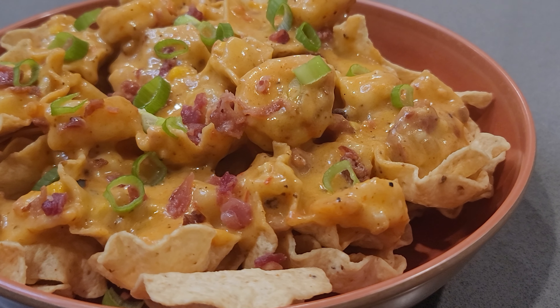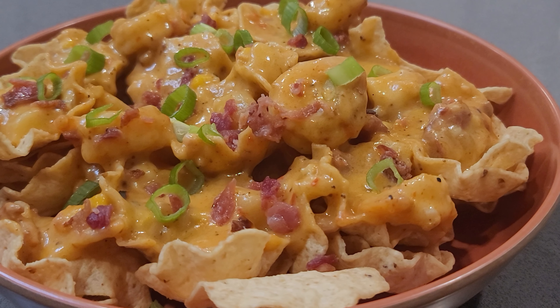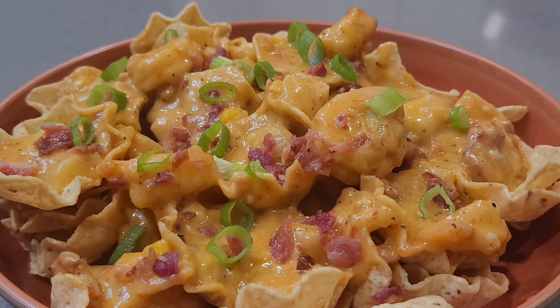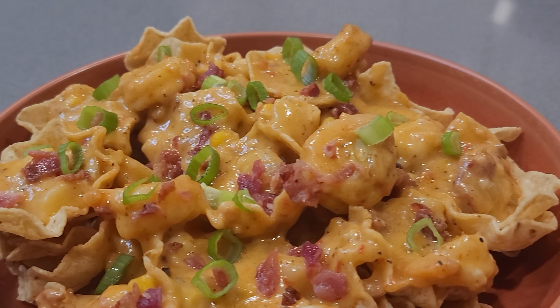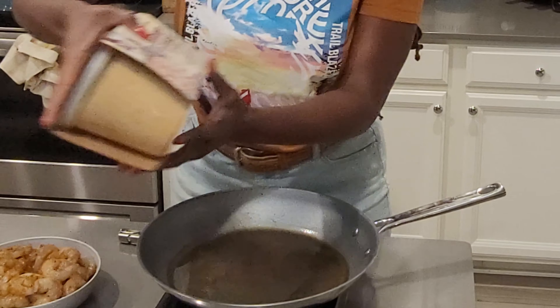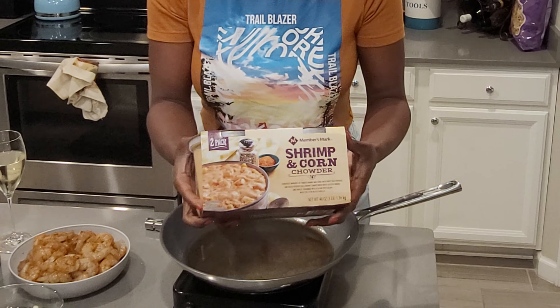So it's not going to be a very long video, but this is a meal hack. I was in Sam's and I came across this corn and shrimp chowder, and it just came to me so naturally to make this chowder into a dip. And when I say it was outstanding — this weekend I had a little get-together and it was a talk about food, because it was thrown with so many flavors. So this is how it comes packaged like this.